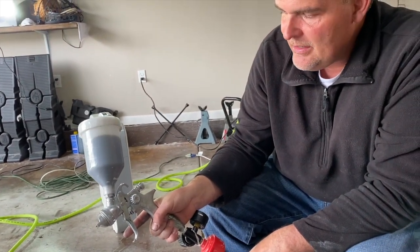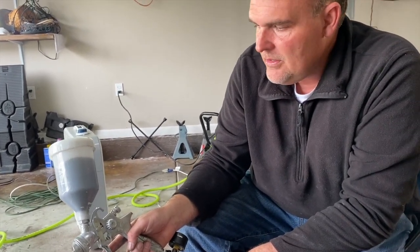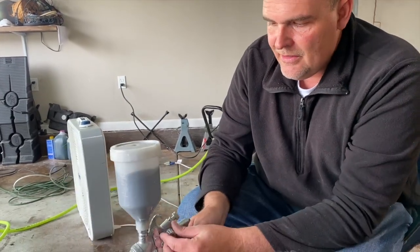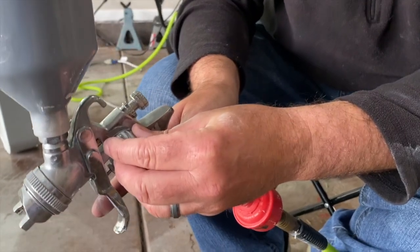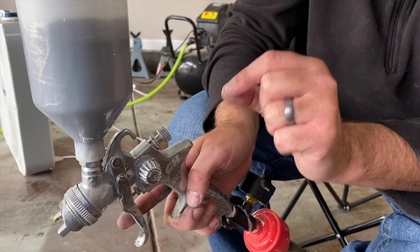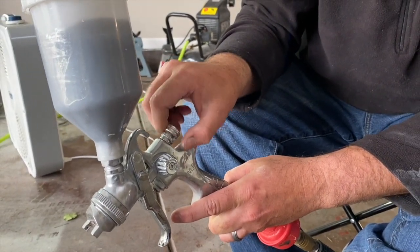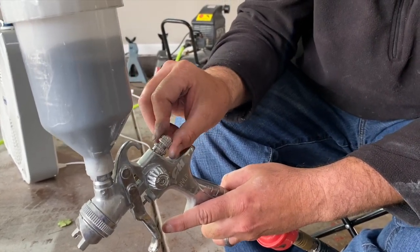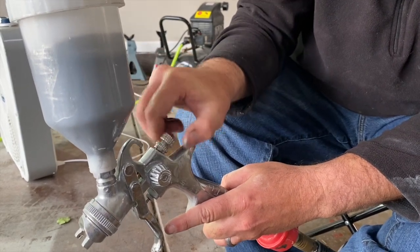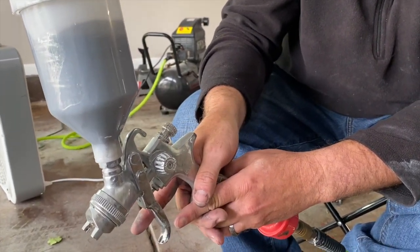This is a cheap HVLP spray gun — about $39 on Amazon, a Campbell Hausfeld. A lot of people use Harbor Freight guns which work great too. The key is just practicing and knowing how to adjust them. The fan spray size is on the side, but the most critical adjustment when spraying wheels is the paint flow dial — this adjusts the amount of paint coming out. When spraying in such a small confined area, typically between one and two turns out is correct. Start turned in all the way, then make one complete revolution.